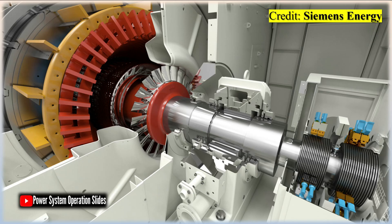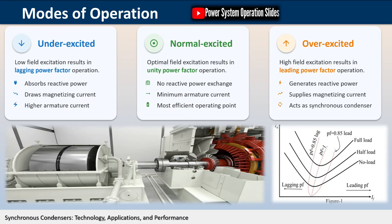The magnitude of armature current varies with excitation, exhibiting a characteristic V-shaped curve when plotted against field current. The V-curves of a synchronous machine are graphical representations of the relationship between armature current and field current at constant load. These curves are called V-curves because of their distinctive shape.